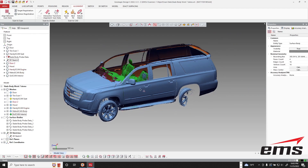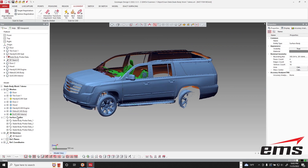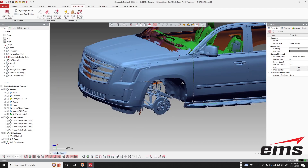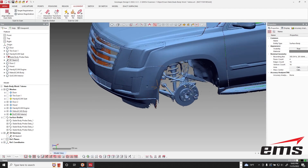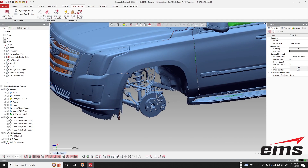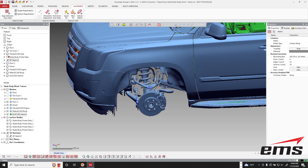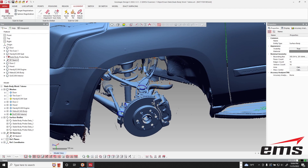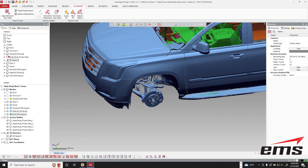So there's the hood and the door. Now let's hide our tire — if you remember, we had taken that tire off of the car and scanned the suspension without it. Let's turn on our HandyProbe data. This data will automatically be aligned because we were switching back and forth with the MetraScan to the HandyProbe.